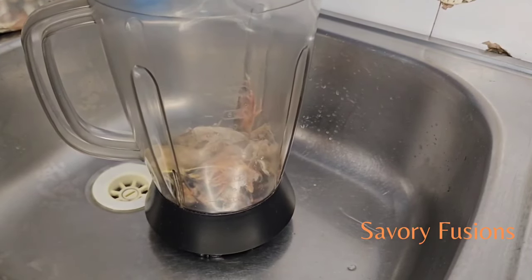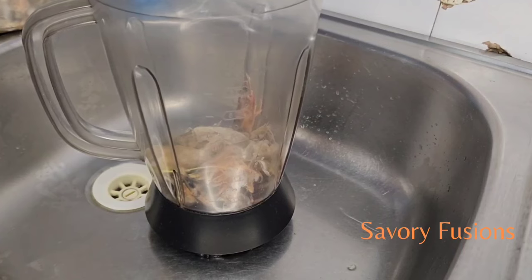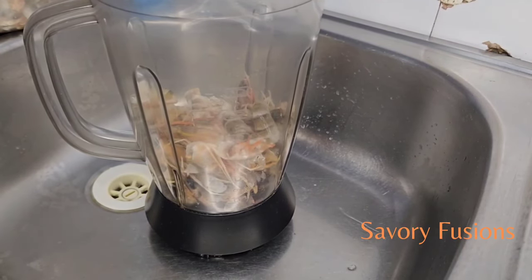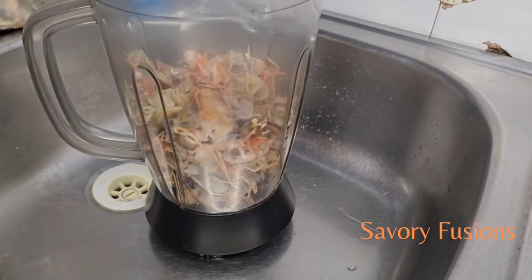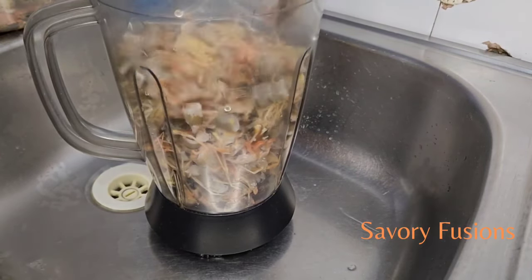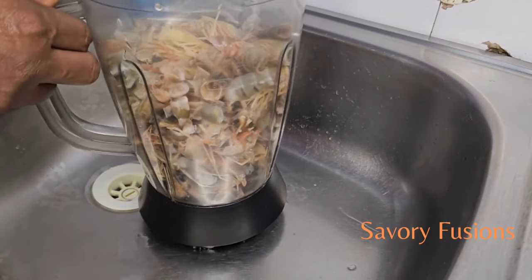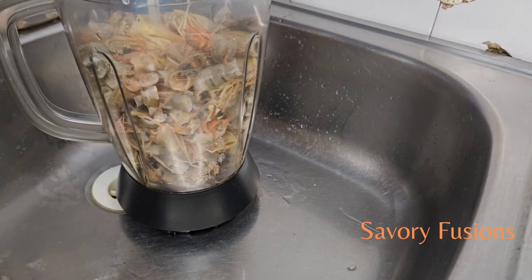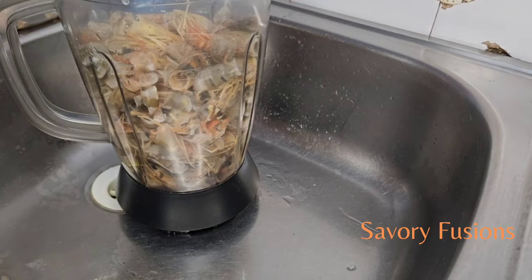We all know how expensive shrimps are, so instead of throwing the heads and tails away, it's better you just pile them up and make something delicious out of it. I'm now going to add just enough water into this shrimp to blend it — the essence of this water is to enable us to get enough juice from the shrimp.